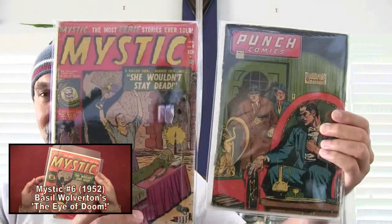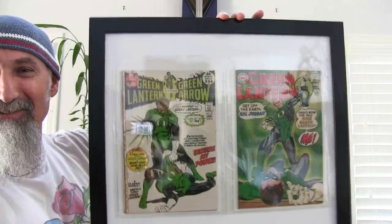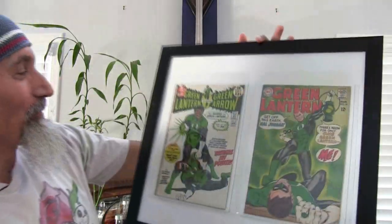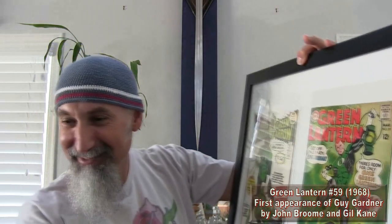Starting with this corner: I had Mystic number six and Punch Comics number fourteen up here. This is Basil Wolferton's The Eye of Doom — we've had a reading of this for the comic book readings. These two were up here in this corner. Now what I ended up changing them with is Green Lantern number 87 — that's the first appearance of Jon Stewart — and Green Lantern number 59, which is the first appearance of Guy Gardner. This one came out in 1971 and this one came out in 1968.